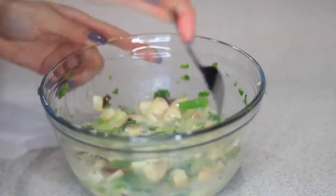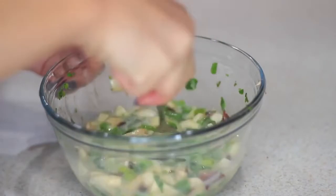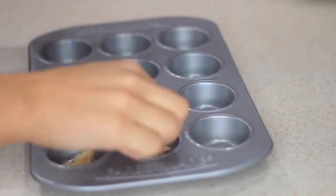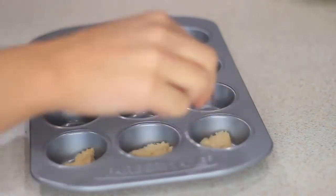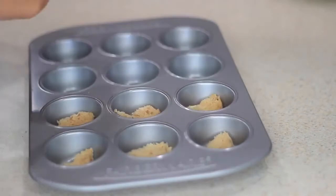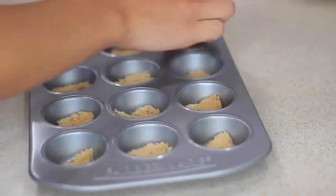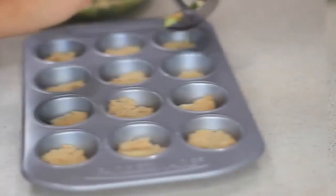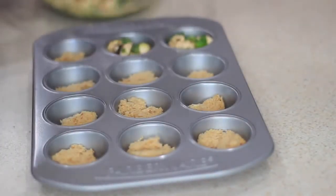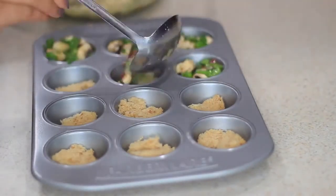After mixing everything together I added some seasoning. Now I'm taking my mini cupcake tray — you can use a regular sized one, but I think the mini ones are so cute. I'm taking a wheat piece of toast, cutting it into small pieces, and placing it on the bottom of the tray to get my carbs in. Then I'll add the mix, and I'm also adding some cheese to half of them so people can have that option.